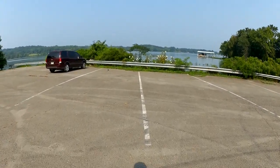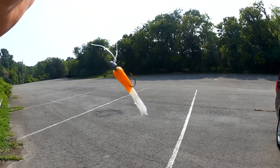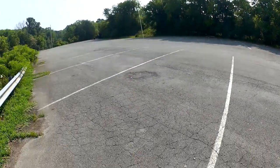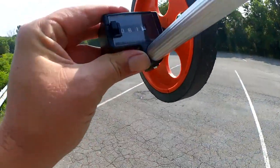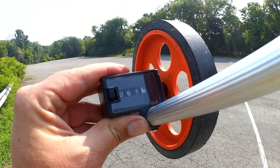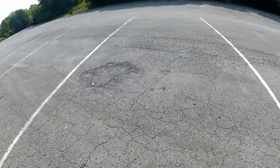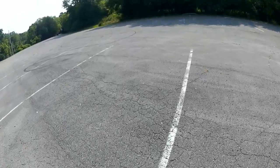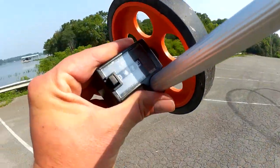Let's tie on a one-thirty-second-ounce with a plastic. Last and least is the one-thirty-second-ounce jig head, now with a plastic tube. Let's see how far we can cast this. Just for reference, the one-sixteenth-ounce lure went 61 feet. Let's see what the one-thirty-second-ounce did — 42 feet.